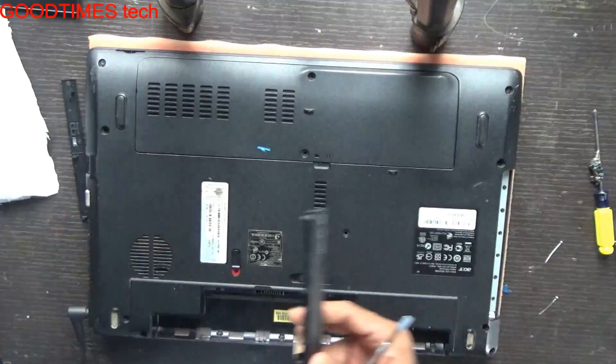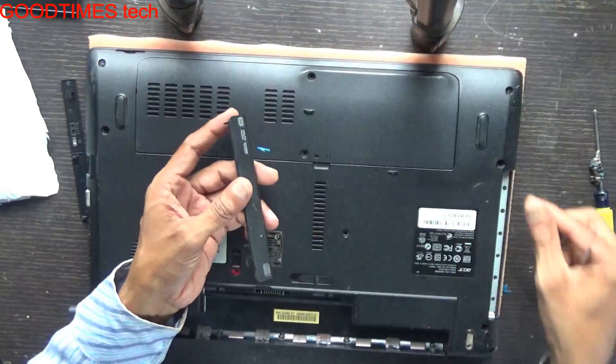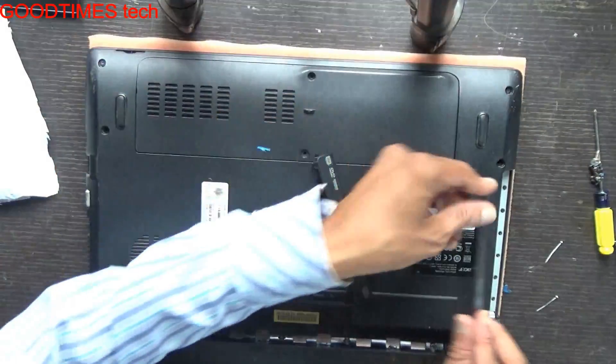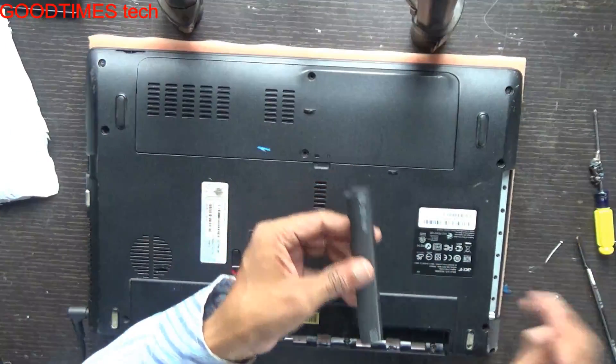Take it out. We need the DVD panel so that the finishing will be proper. If you insert the caddy without this panel, it won't fit properly and it looks odd. So just take out the panel from the old drive and then fix it.